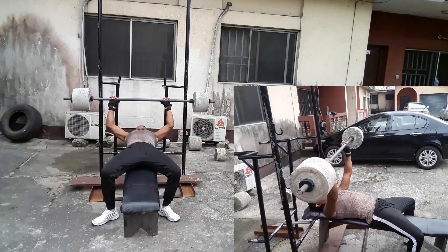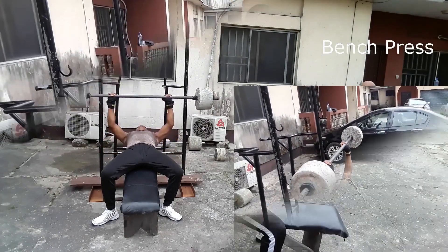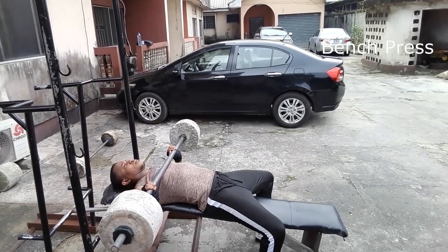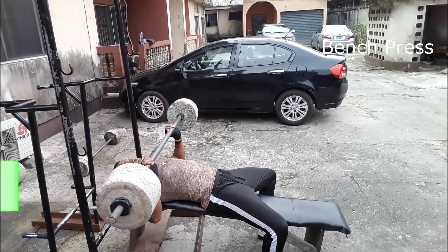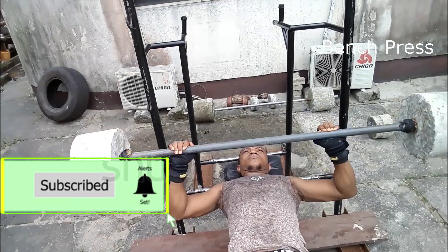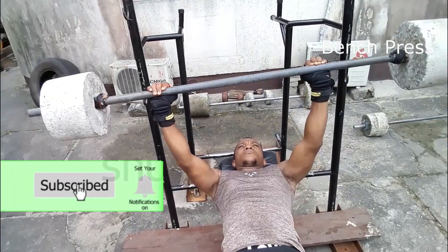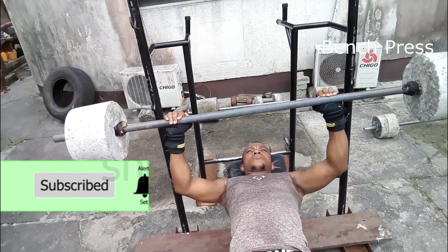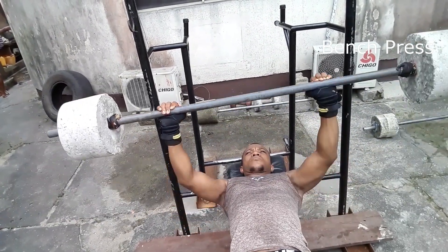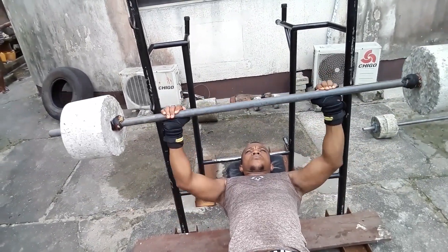In no particular order, we start with the bench press. The bench press is a compound exercise that involves the pectoral major of the chest, the anterior deltoids of the shoulders, and the triceps of the upper arm. It builds strength as well as encourages the growth of these muscles and gives you a very masculine look. It is one of my go-to exercises.